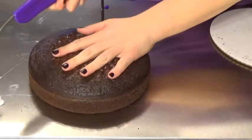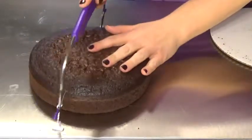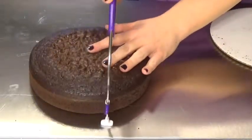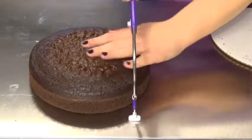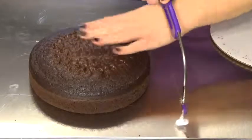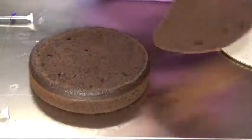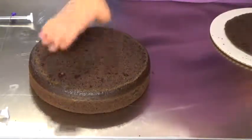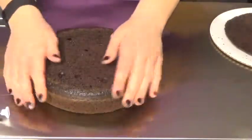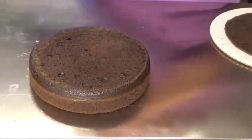So I start by moving it very slowly across the cake. Make sure that you keep both feet on. Don't go too fast or you'll end up ripping your cake. And then after it's done you will have a nice flat top to your cake.